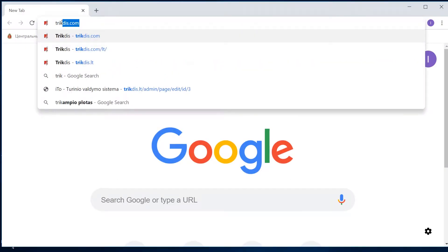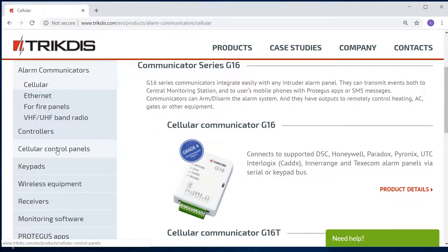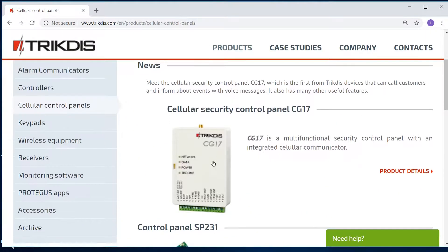If you need to change the default settings, download the TricTIS config program and CG17 installation manual from the TricTIS website, trictis.com.